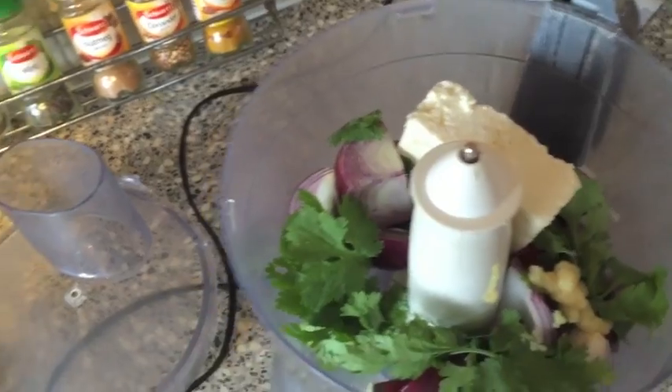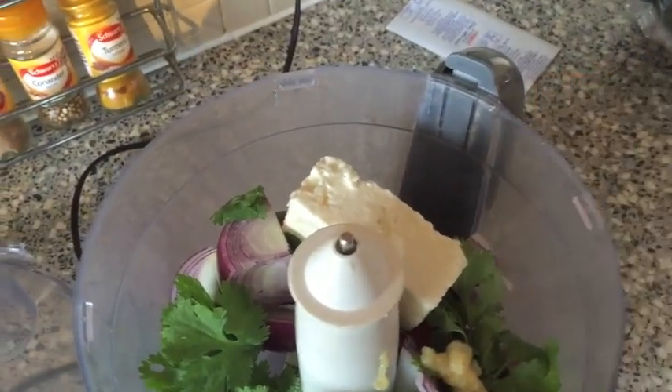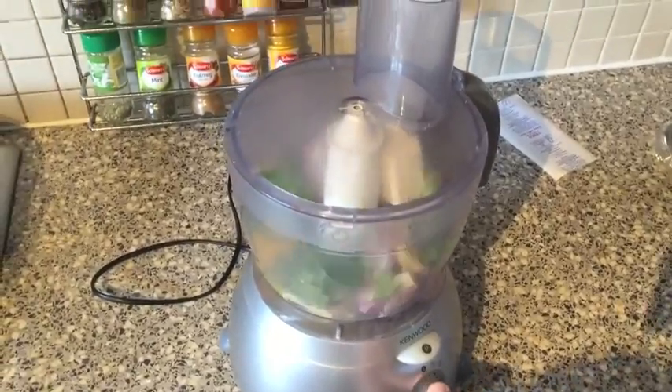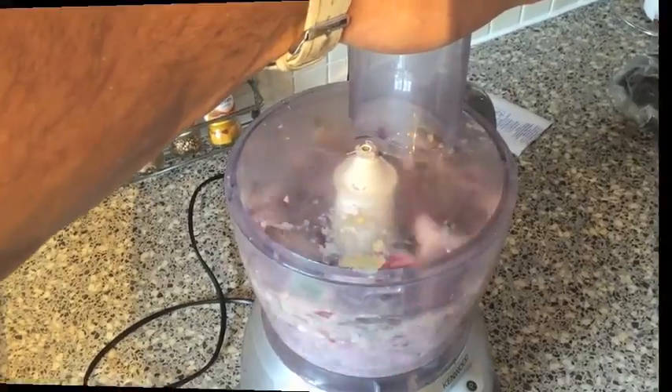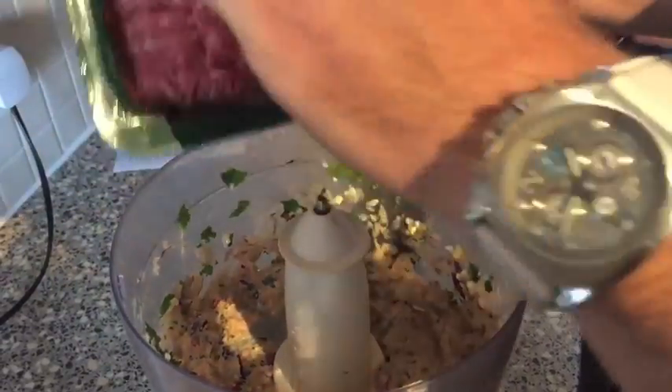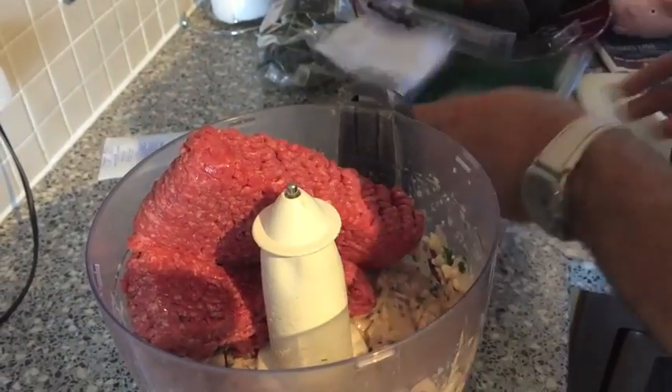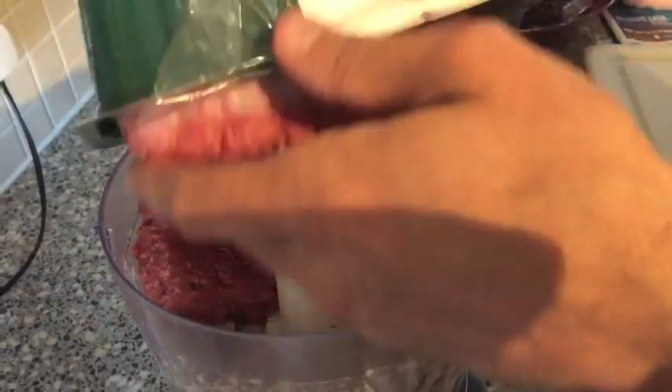Last but not least, I'm going to throw my egg in there. Now I've got all my goodies in the blender — time to turn on the piece of magic and off we go. Smells amazing. Now for the final ingredient, I'm going to put my two packs of organic mince in and blend it up.